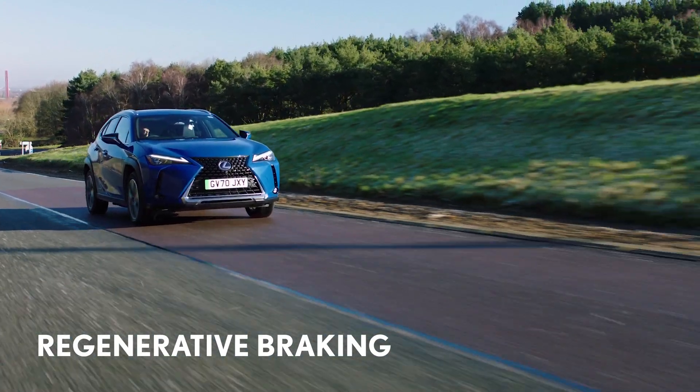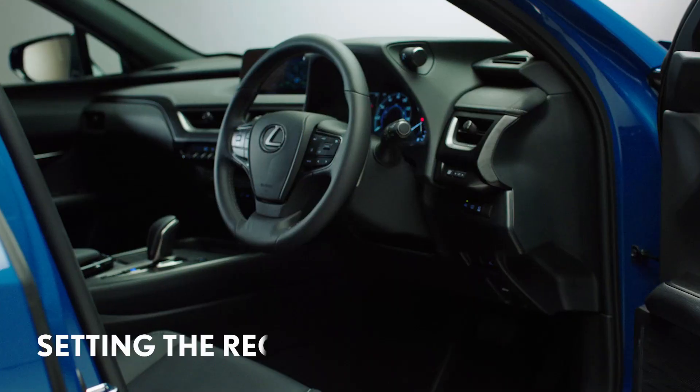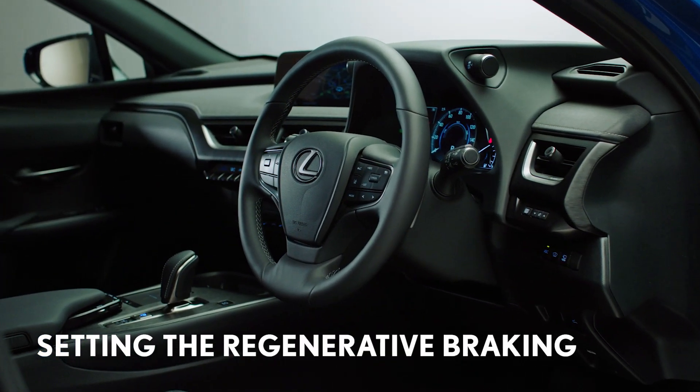For example, in high-speed driving you may wish to enhance the regenerative braking function. Let's take a closer look at how to set this up.